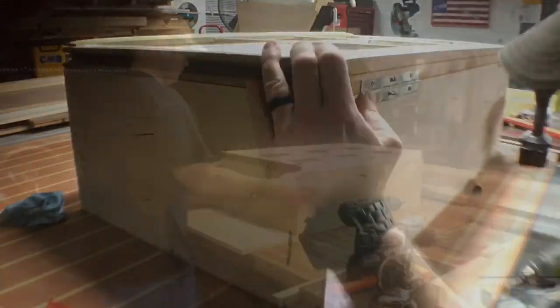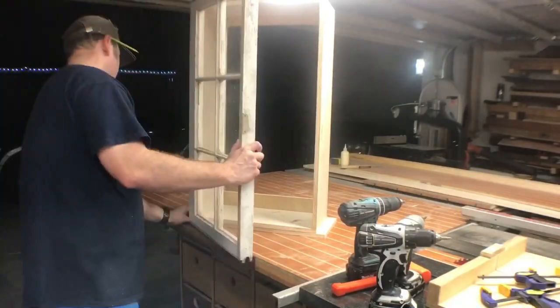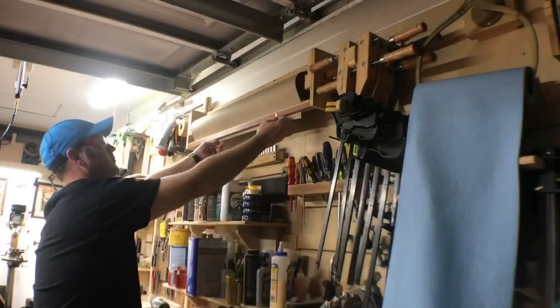Here comes the moment of truth. I put it on and it works — it's always nice to see a plan come together.